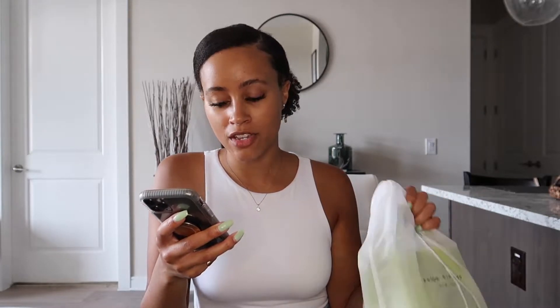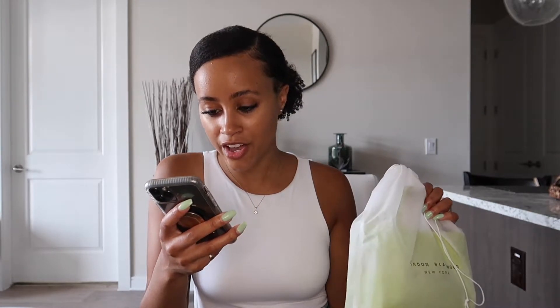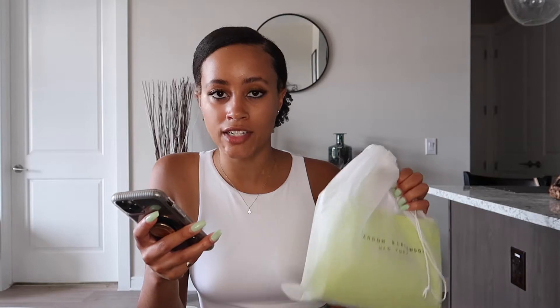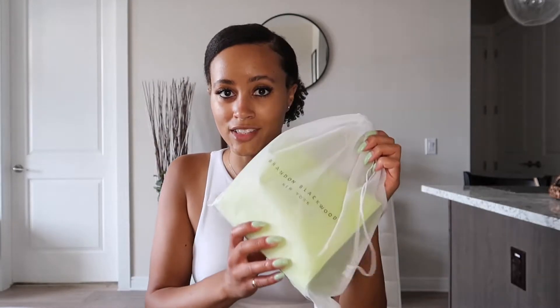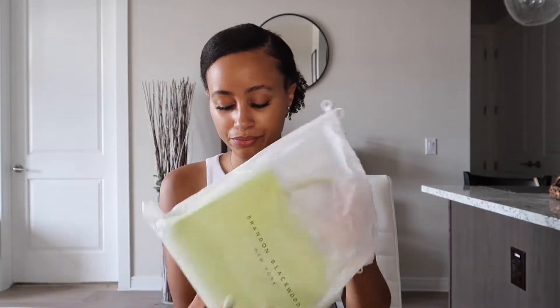Let's give a little background on Brandon Blackwood — he was born and raised in New York, spent time traveling between there and Tokyo, and decided to launch his handbag line a few years ago, launching in 2015. This ESR tote came out around 2020. You might have seen it if you follow Kim Kardashian — she posted this bag on her Instagram, the tan canvas version. It has such a message and it is such a statement piece with the color.